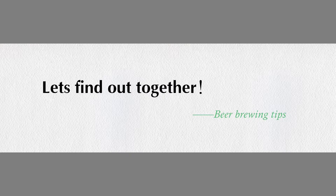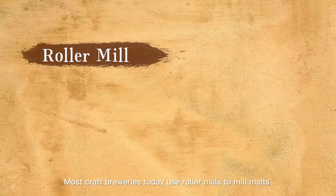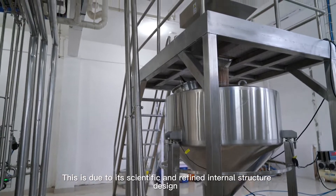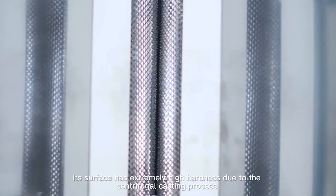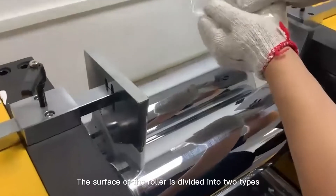Most craft breweries today use roller mills to mill malts. It is simple in structure, easy to operate, and less prone to over-crushing, due to its scientific and refined internal structure design. The internal core component of the roller mill is the rollers. Its surface has extremely high hardness due to the centrifugal casting process.